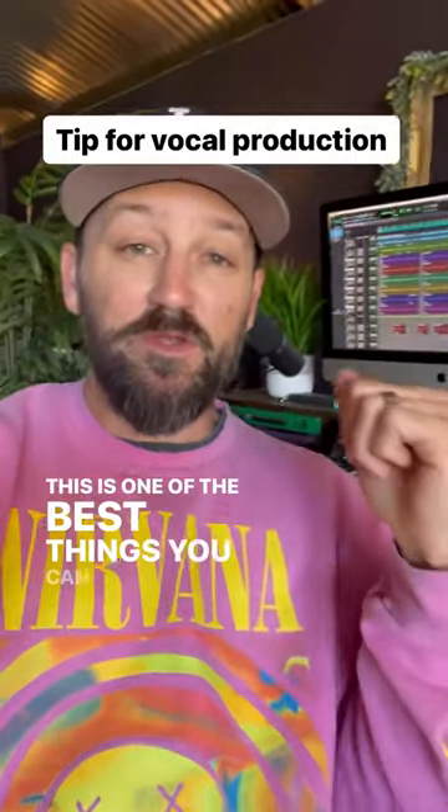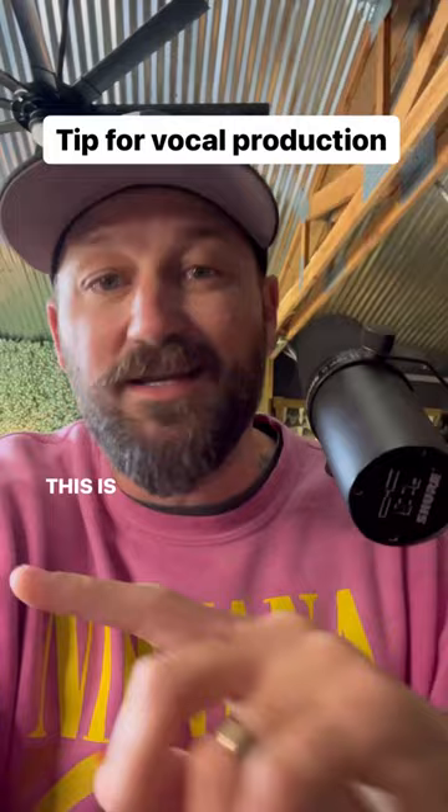This is one of the best things you can do for vocal production. I like to stack my vocals in this way — this is not like your ordinary way to stack. I'll show you what I mean.